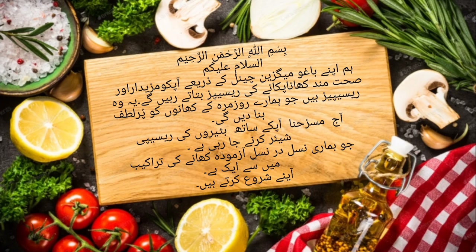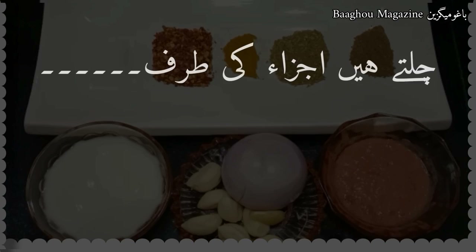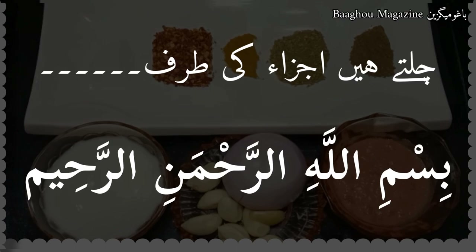Today Hina is going to share with you quail (bater) recipes, which is one of our tried and tested generational cooking methods. Let's get started. I hope you are all well. I am going to tell you the quail recipe. Let's begin. Bismillah ir-Rahman ir-Rahim.